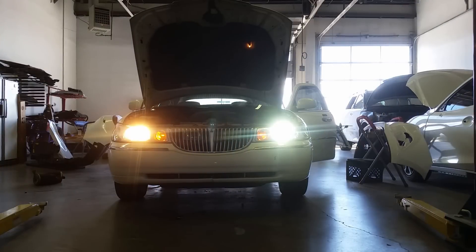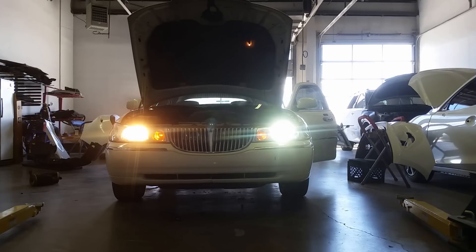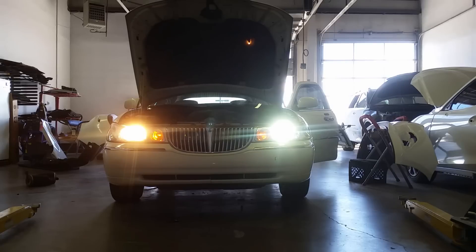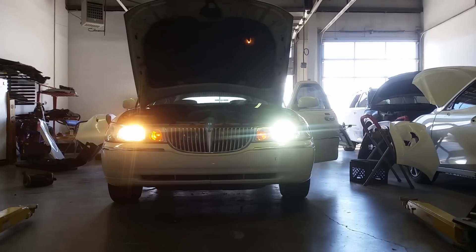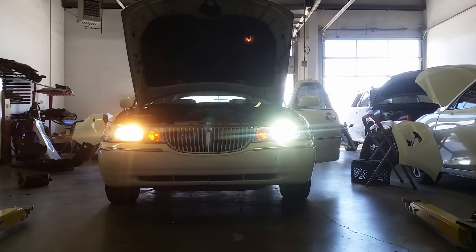So there's your side-by-side comparison. Left side, regular halogen — I think those are the Sylvania Silver Stars, supposed to be their brightest halogen, brightest white. You can see it's pretty yellow. Right side, LED. It's pretty damn good. Nice and bright white light. I'll go ahead and put the high beams on for you and check that out.